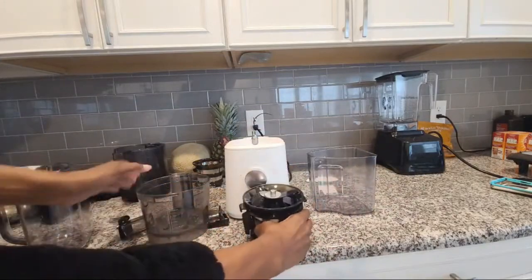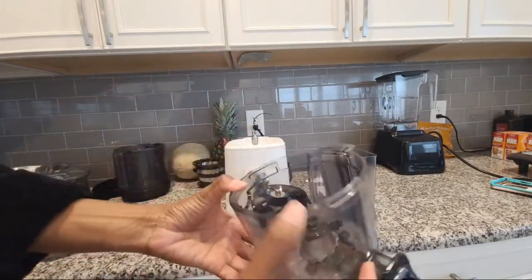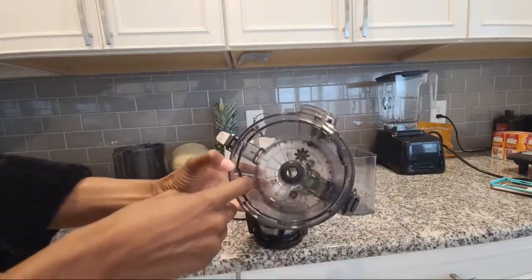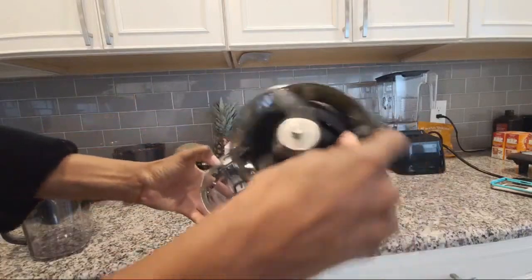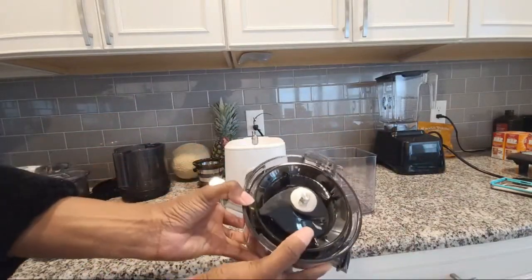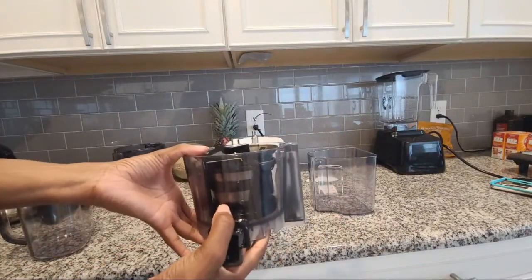Now, back to the hooks — there's a large hook and a small hook. You want to make sure that inside the chamber, where it's going to go, there are two sides: a large one and a small one. You're just going to find the corresponding slot and slide it in there so it should be flush.